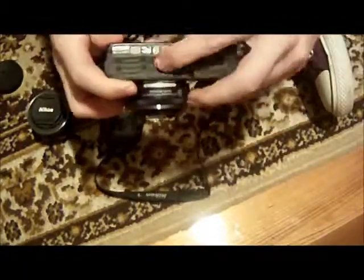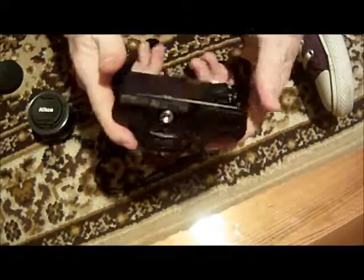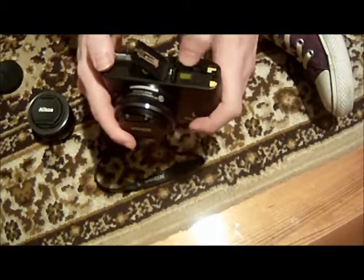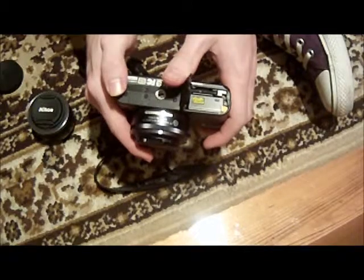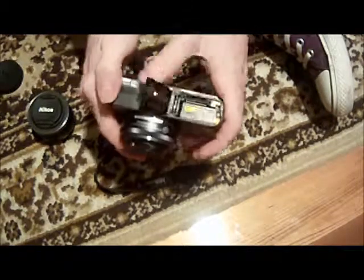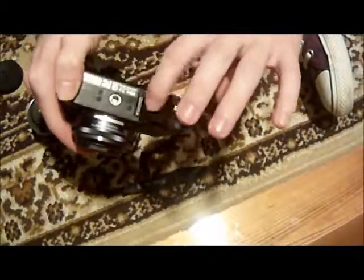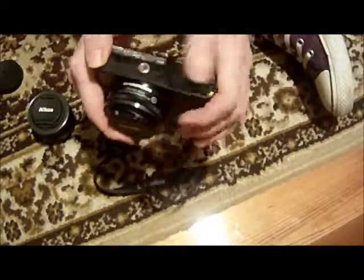You've got your normal screw on the bottom to attach it to your tripods. And in here is your battery case. SD slot in this one - it takes a normal standard SD. I quite like that. The only problem with this is this little thing - it's very, very flimsy. It doesn't feel stable at all and it feels just like a bit of paper. Not a fan of that even slightly.